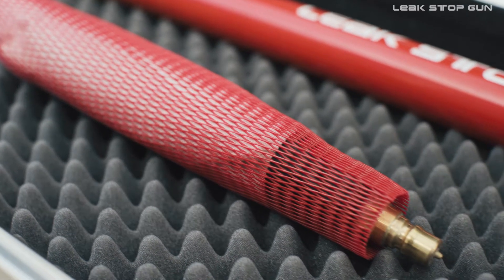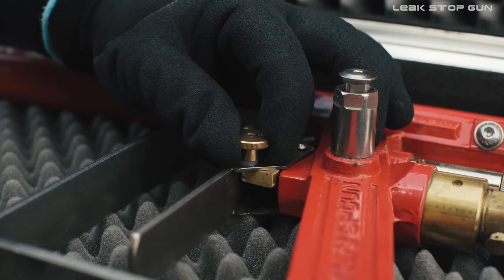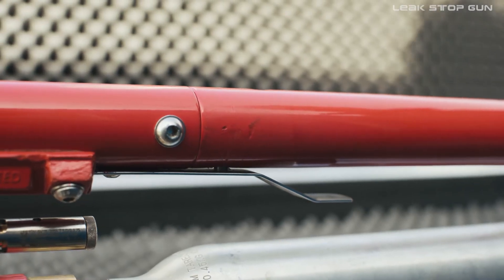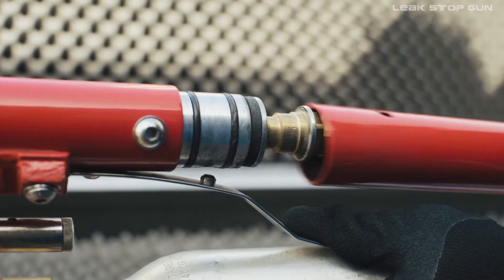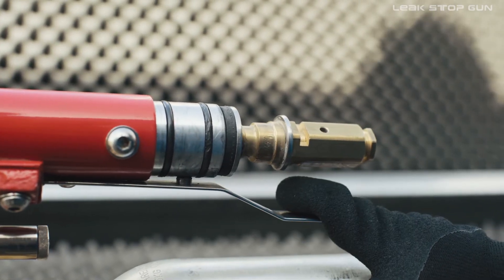To fill the LSG with a new sealing balloon, first make sure that the trigger is locked, then remove the rear pipe barrel. To do this, press down the lower locking lever so that the lock can be released from the notch, then the rear barrel can be pulled off.